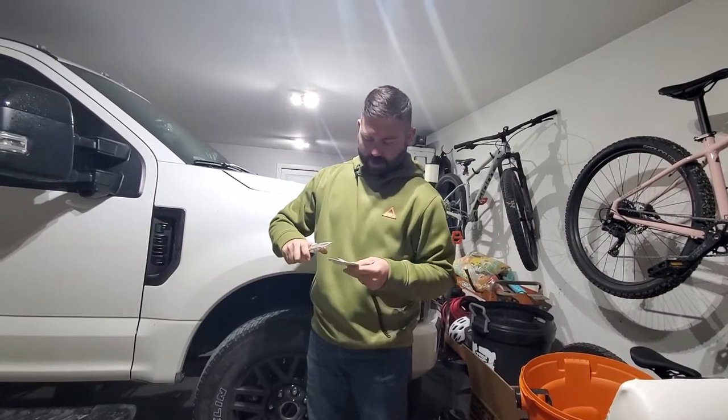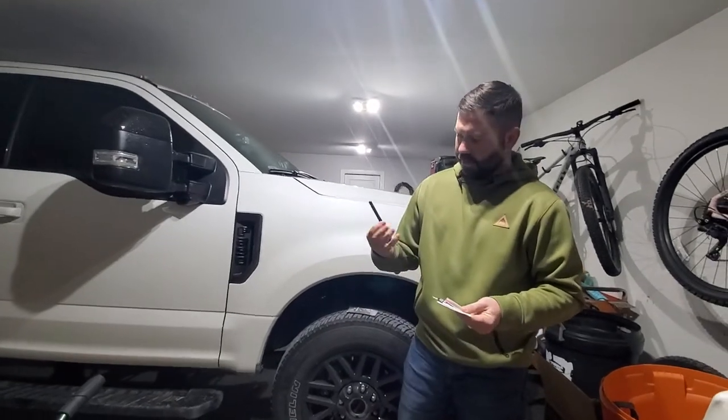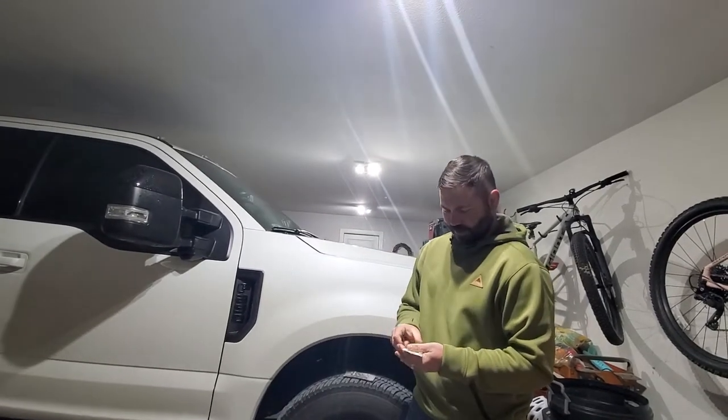Hey, what's going on YouTube. Got a pretty cheap little upgrade here for the truck — got some new short antenna. The one that came on the truck stuck up and was hitting as we come in the garage.